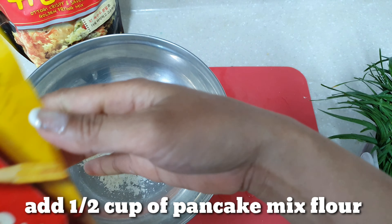Next, slice the chives like this. This is really delicious. In Korea, during the rainy season, they eat this — they eat it when it's raining.